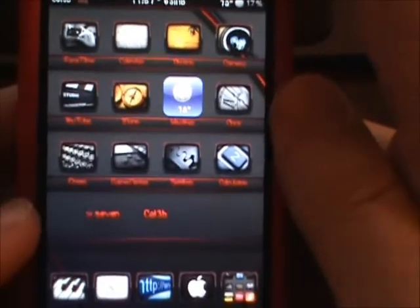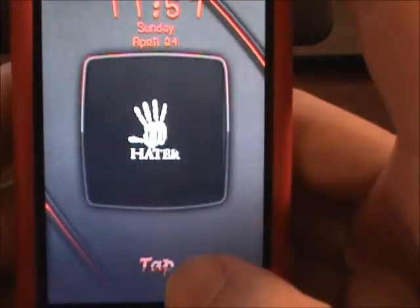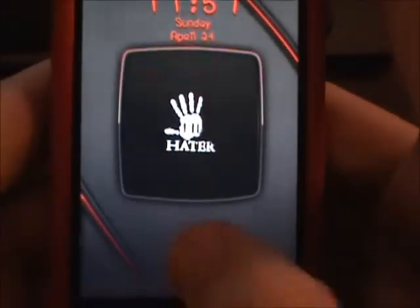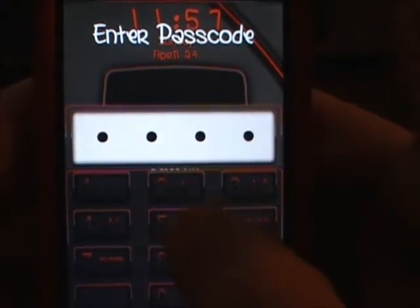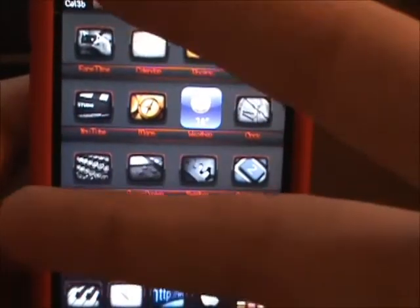And when you lock it, it locks fast. Click on tap — see how fast that is. But yeah, that's Speed Intensifier. Go check it out and I'll catch you in my next video. Peace.